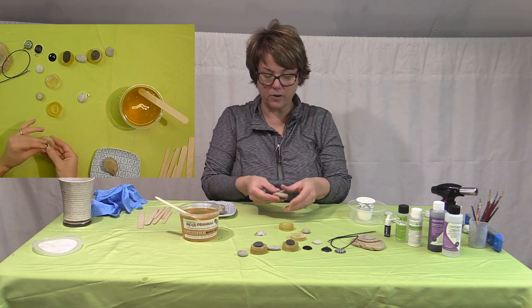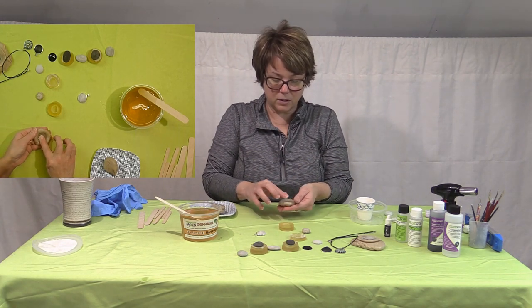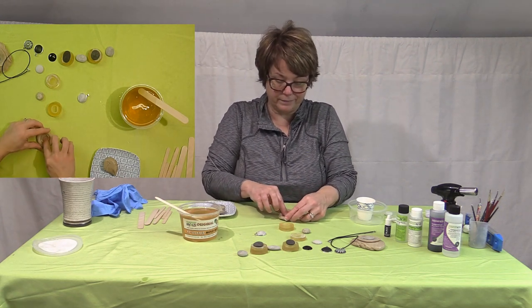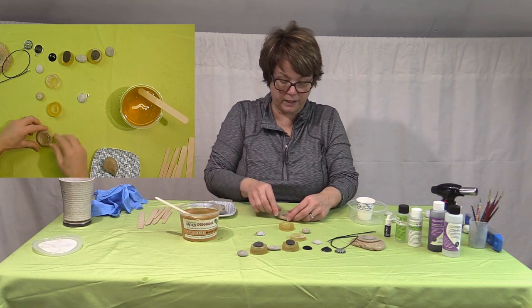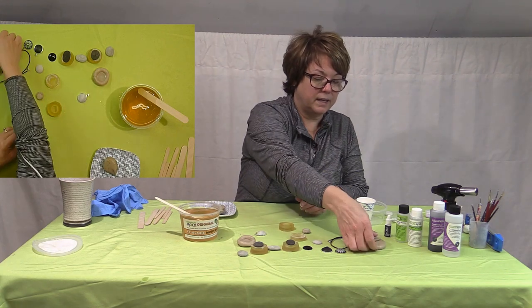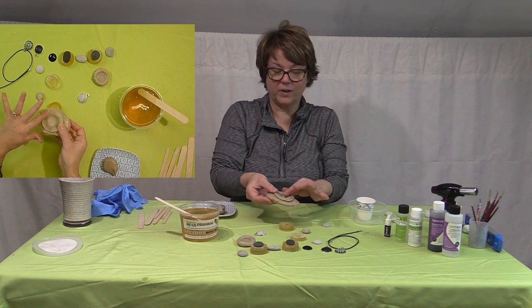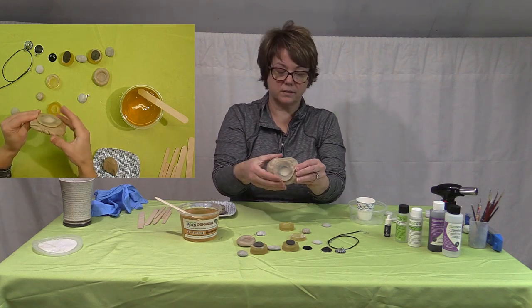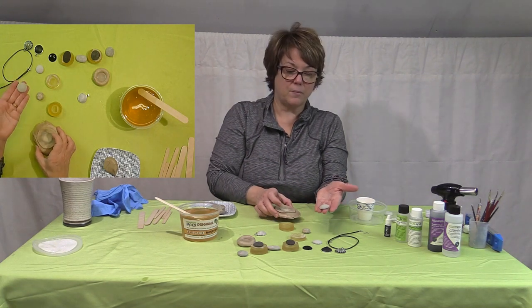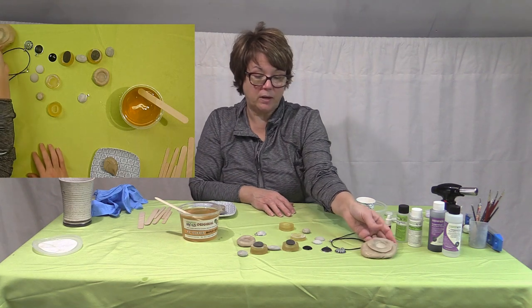But this is another way to make molds of different things — it could be a button, a rock, anything. So you let that harden, and it makes a nice mold of that cabochon. It's just another way to get your stone for your cabochon, and to mass produce them. These are reusable — you can re-melt them.